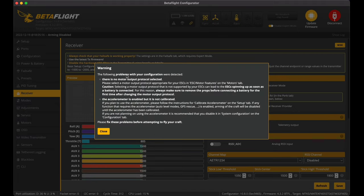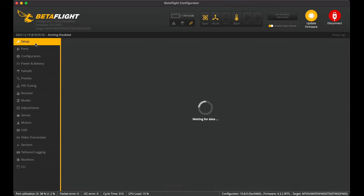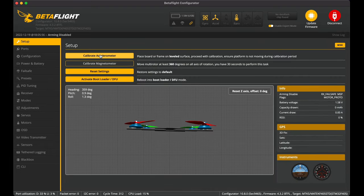A few problems are detected after the flash: there is no motor output protocol selected, and the accelerometer is enabled but not calibrated. First, let's get the accelerometer done — just go to setup, put the quad flat on a bench and hit calibrate. That's sorted. Next I need to go to the motors. But first I also want to flash the ESC with the latest BlueJay firmware.